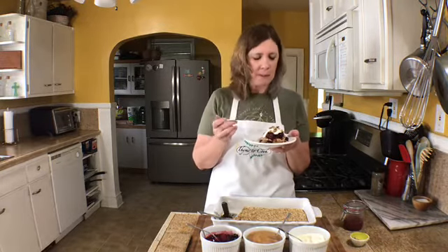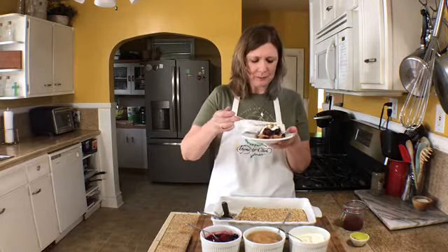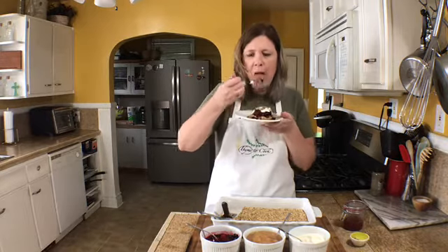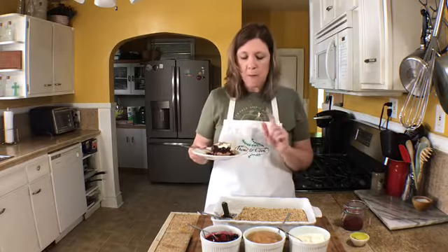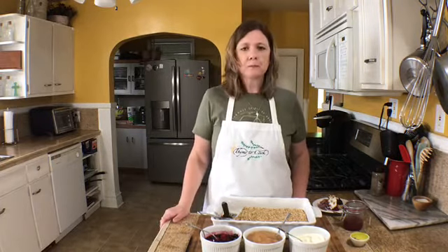What a delicious breakfast — it almost tastes like a dessert, but it is so good for you. The oatmeal and the Greek yogurt add the protein. I really hope that you try this. I've enjoyed showing you this recipe, so I hope that you have a wonderful day.